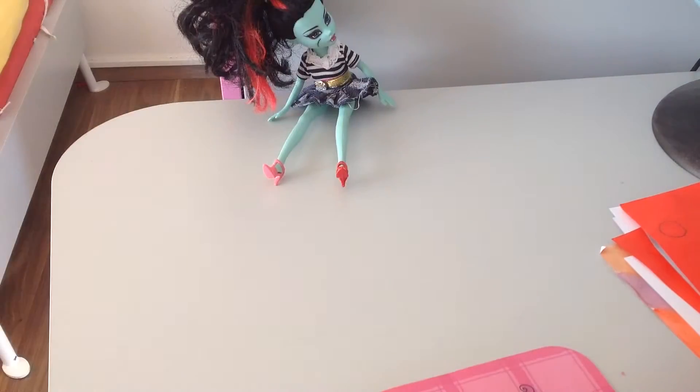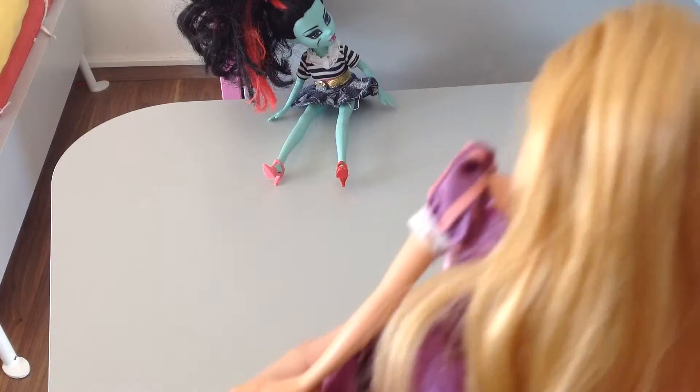Hi guys, this is Sima Sim and today we're going to be hair coloring Rapunzel's hair. So we're going to be coloring one of her strings, and if you just wash her hair with just water it will go off, so don't worry. You can even try.